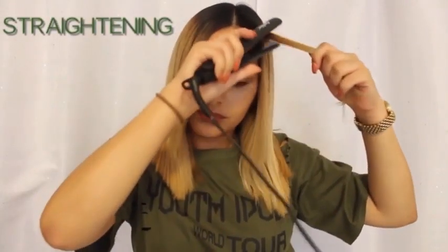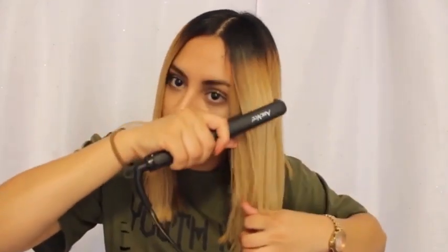You can definitely achieve some really nice beach waves if you wanted to. Now I'm going to straighten it just to see how it straightens. I think it does a pretty good job — no difference from my regular flat iron. It's perfect for reaching hairs really close to your scalp.